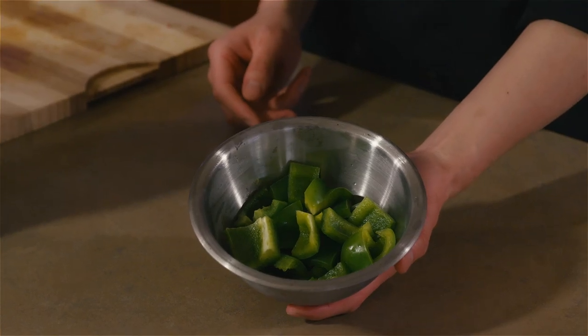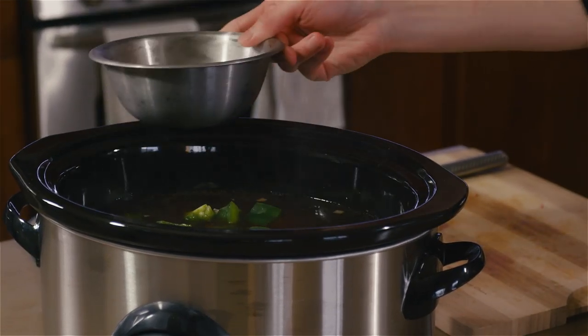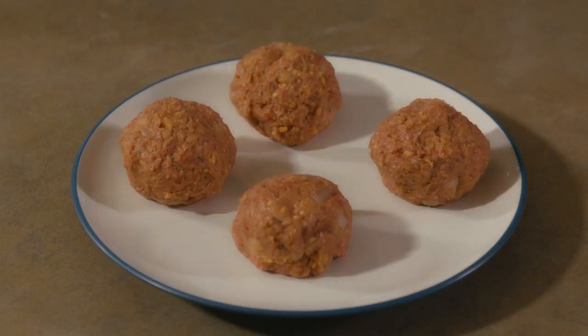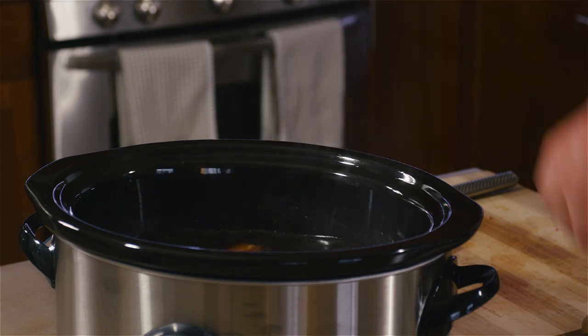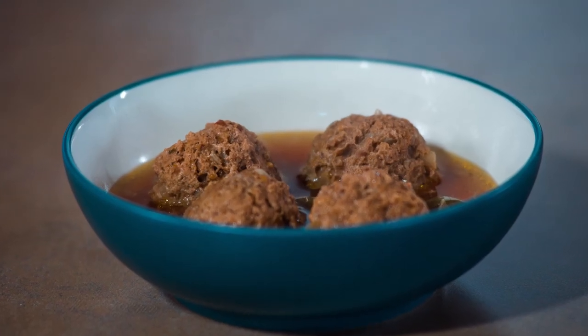The next step is to cut up a green pepper into inch-by-inch cubes — a large dice — and go ahead and toss that into the crock pot so they're cooking. Now form inch-and-a-half to two-inch diameter meatballs out of your meatloaf mixture and toss them into the crock pot. Turn it to low and let it go — it takes about five hours or so. And that's how you make crock pot meatloaf with green peppers.